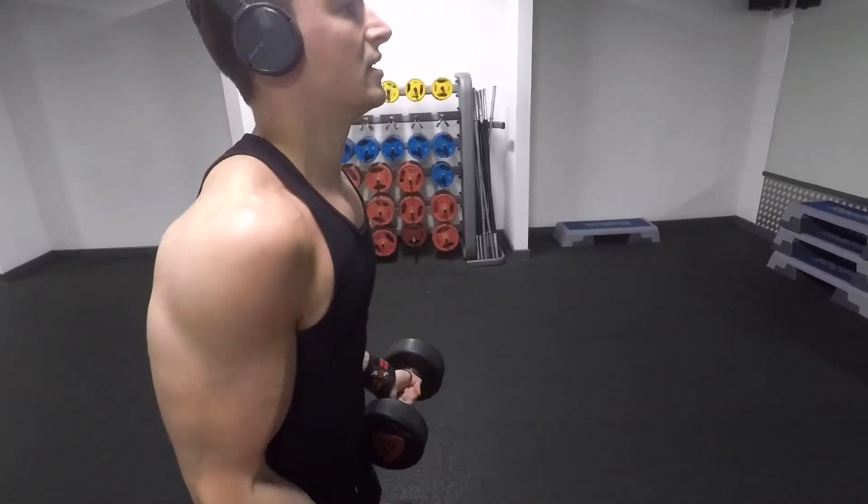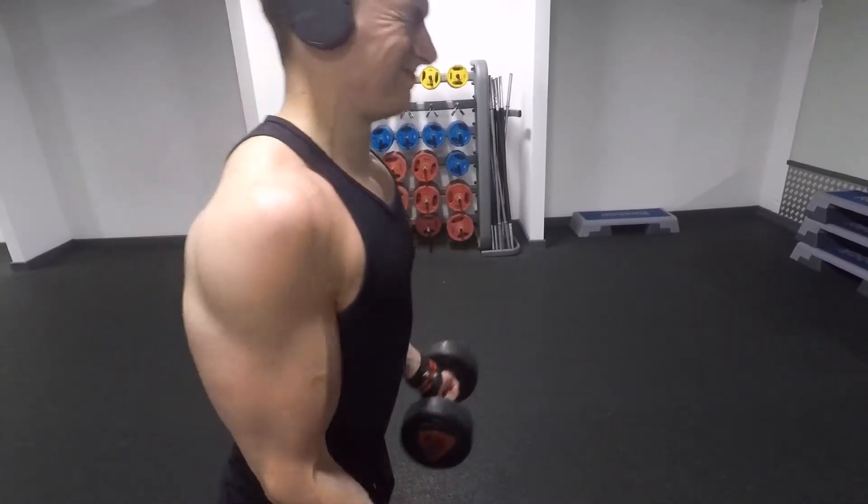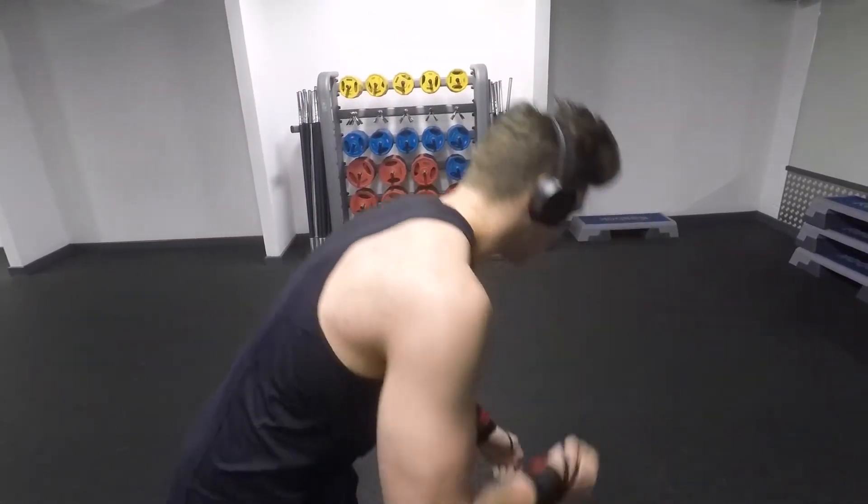Trust me when I say that you're going to get a massive pump out of it, and you're going to increase your total workout volume as well, which will contribute towards the stimulation of your muscle growth.